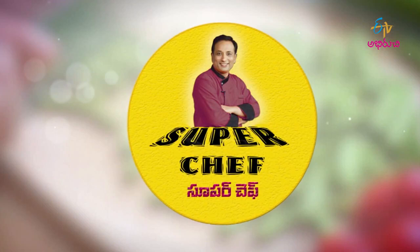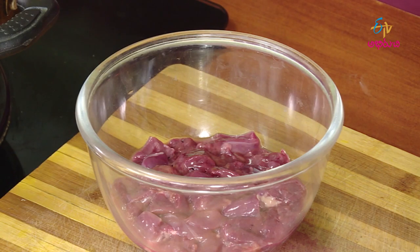Welcome to ETV Super Chef! Many people love chicken, mutton, and fish, but today we're making something special with chicken liver. Chicken liver is delicious and many people enjoy it. Today we will prepare a wonderful chicken liver masala.